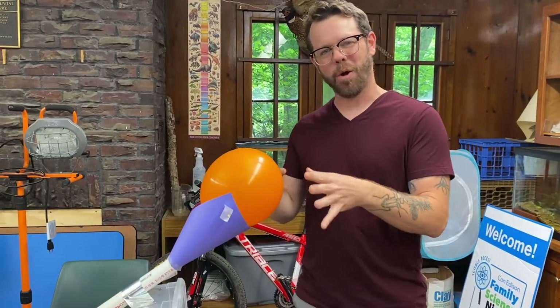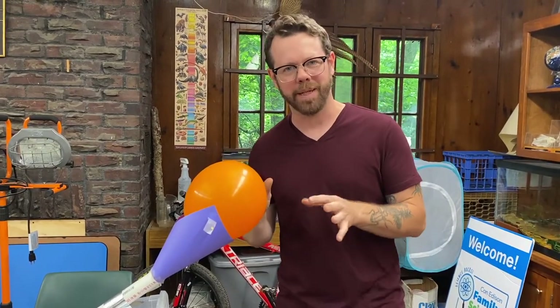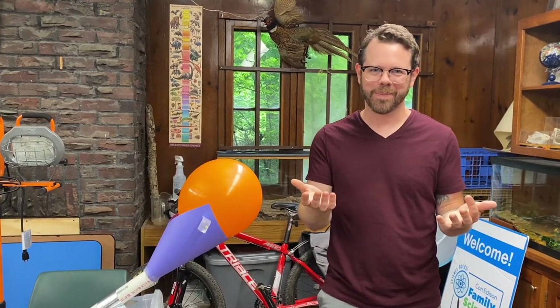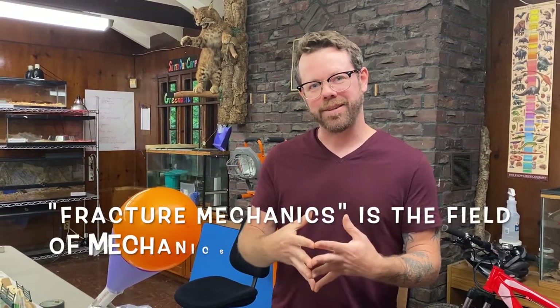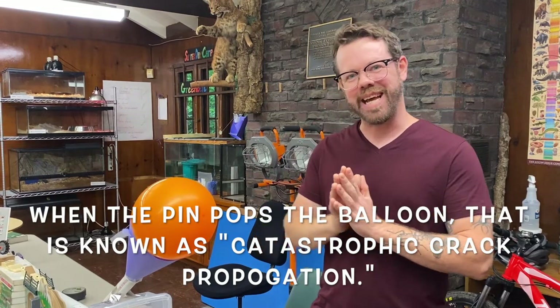Now that we've looked at the actions of a pendulum, let's look at the action that follows. We have a balloon that was popped by the mace attached to our pendulum. Let's look at the science of popping a balloon. What's going on when a pin enters a balloon? In order to understand the science behind popping a balloon, we have to look into a form of physics known as fracture mechanics. When you take a pin and pop a balloon, that action is known as catastrophic crack propagation. Essentially, what that means is that it's not the air itself that causes it to pop, but the expansion of the rubber based on tension and pressure.